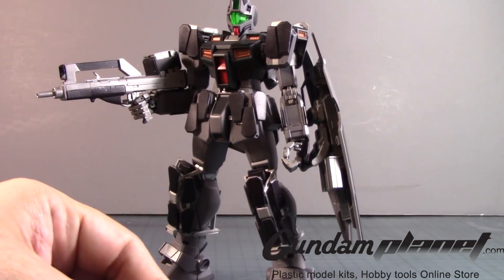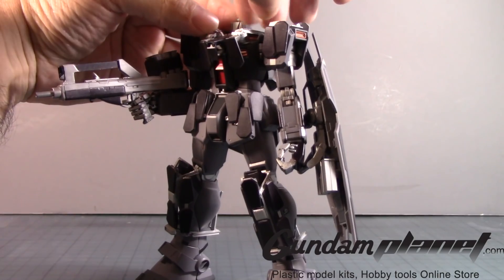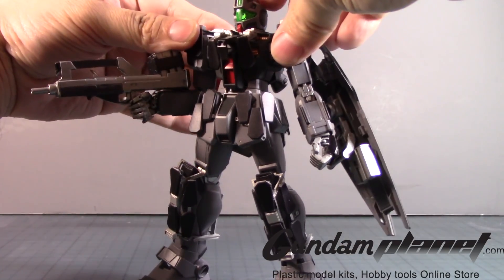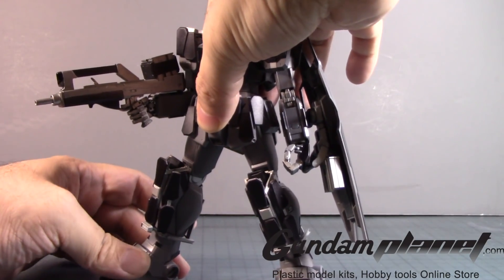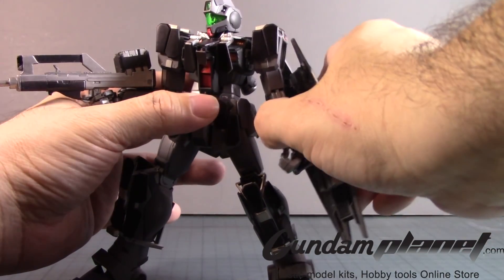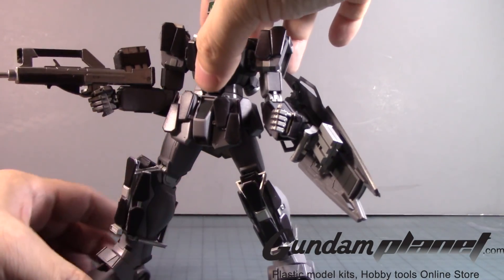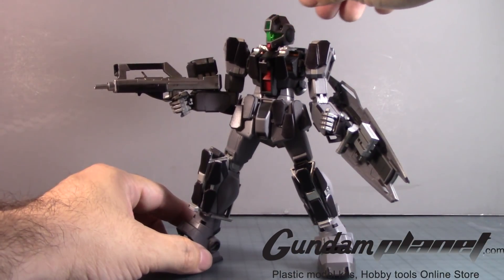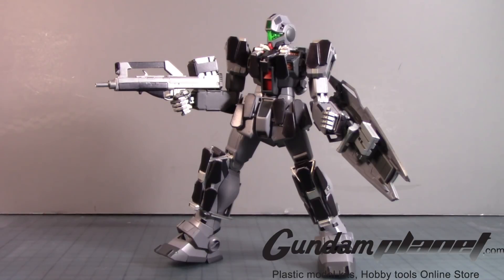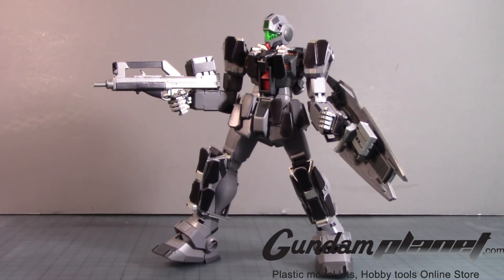I guess I forgot to do this but I have to - I'm going to take the head off, bring this down here, and bring that here. There you go. Let me pose it a bit - here we go. Alright, there you go - the Black Ops GM Command is complete.